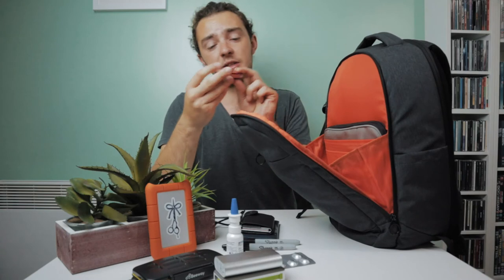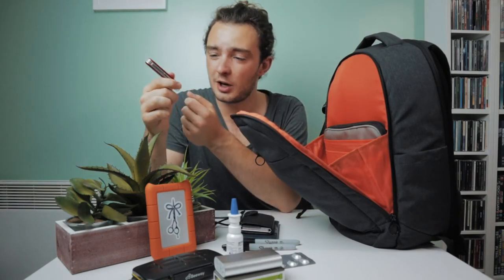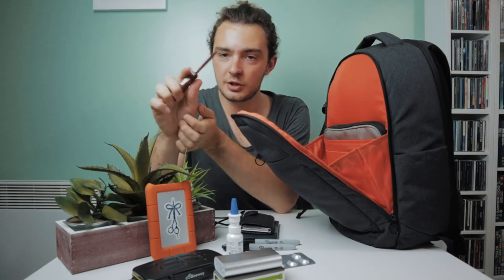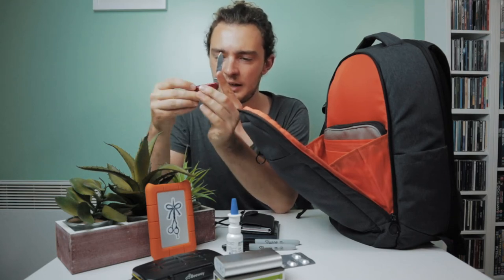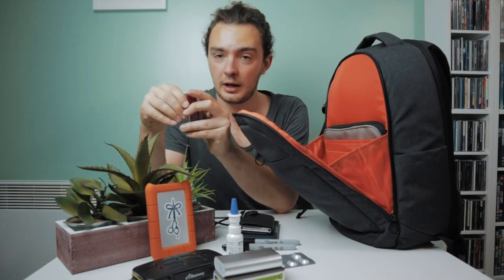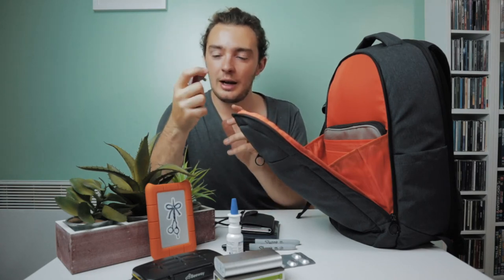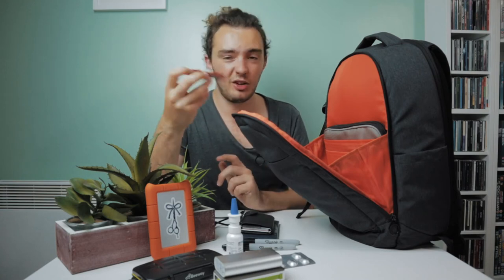Next out of the bag is a little multi-tool — just a basic Swiss army knife. It's got a few knives, a bottle opener, a Phillips flathead as well because I want to make sure all my switch plates are tight on my camera. It's also got some tweezers and a toothpick. You never know when you might need a Swiss army knife.